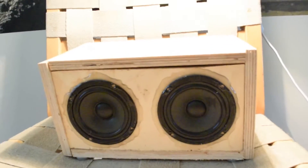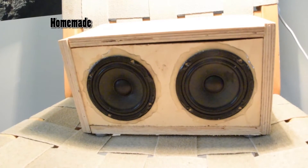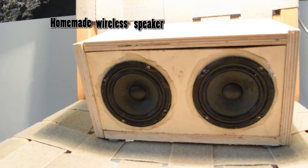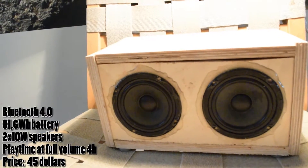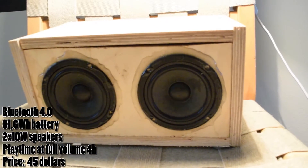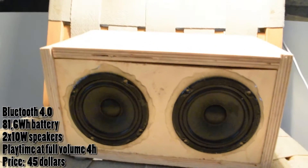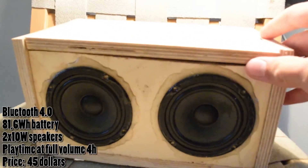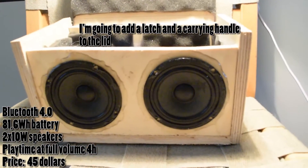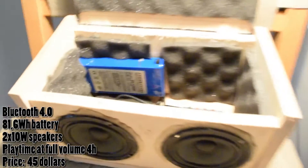This is a video about my homemade wireless speaker. It's got Bluetooth 4.0 wireless connectivity and a battery. In the front it has two 10-watt speakers, three-inch full-range audio. The lid pops off — the box quality is not top-notch but it's good enough I think.